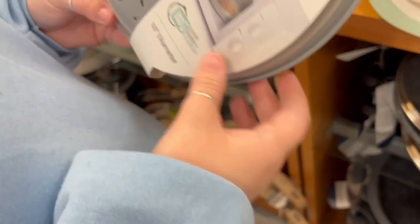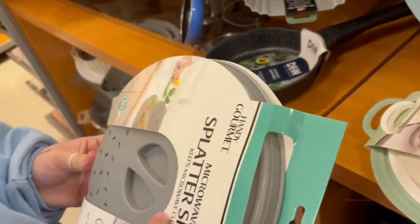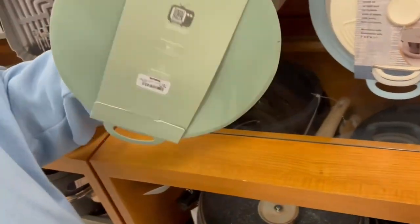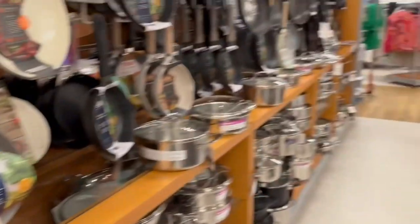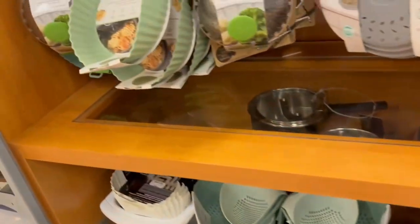Joanna brought over this microwave tray cover so you can cover your food and not get it splattering all over your microwave — it also folds, which is great for storage. Joanna also really liked the silicone lids, and after thinking about it we did end up buying them.